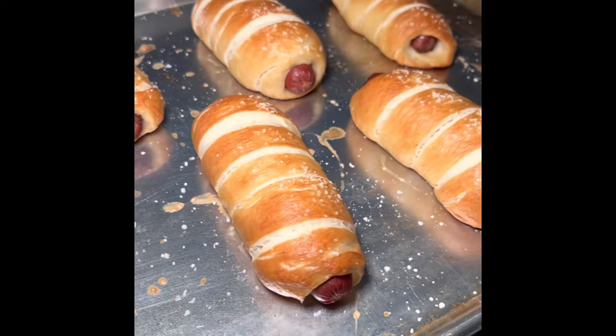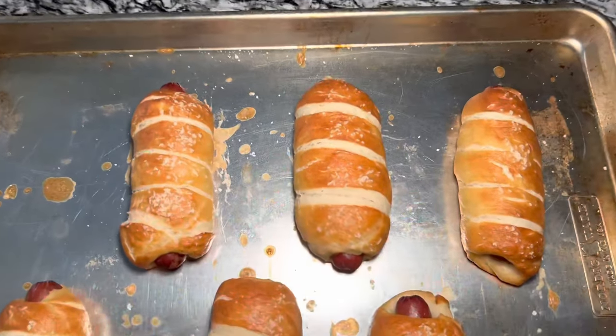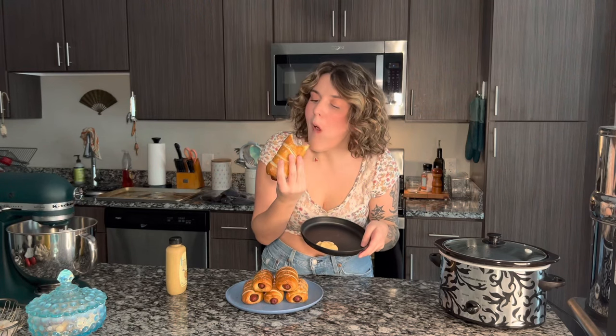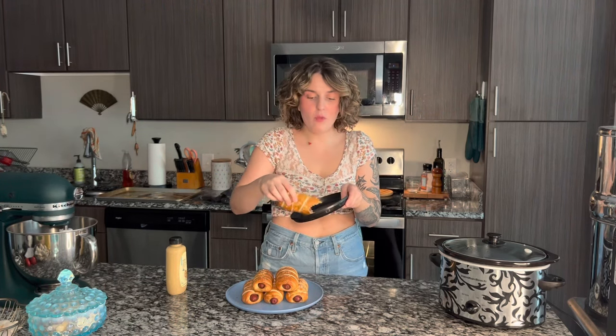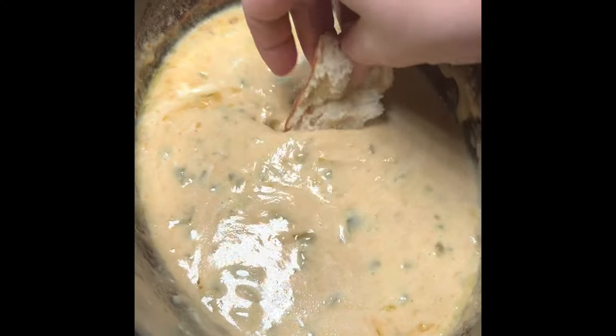The pretzel dogs are done and they look phenomenal! These came out really good. I should have started the queso earlier because I'm too impatient to wait, so I'm just going to try the first one with some spicy brown mustard. It's much later and I'm just trying the queso now — it was a little bit liquidy so I added some ricotta cheese to thicken it up, which is kind of weird, but it's actually really good. I hope that everybody loved this video as much as I loved making it. If you did, please consider subscribing, liking, commenting, and interacting — any and all support is greatly appreciated, and hopefully I'll see you in the next one. Bye!